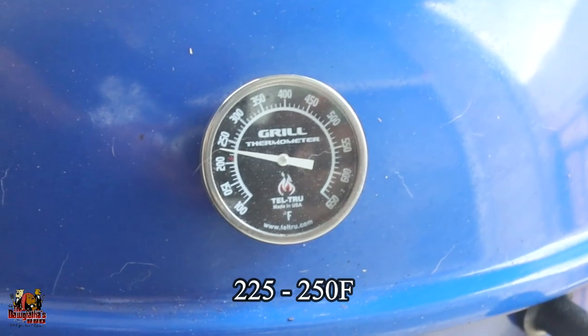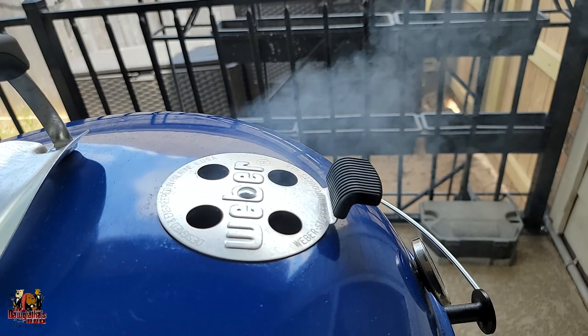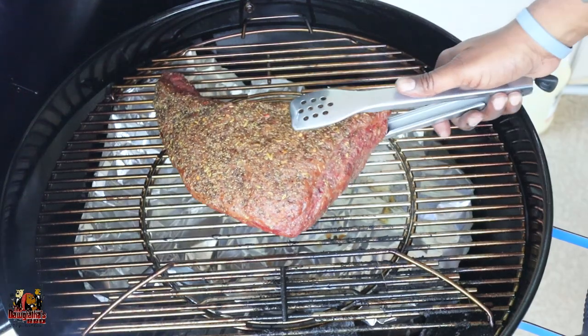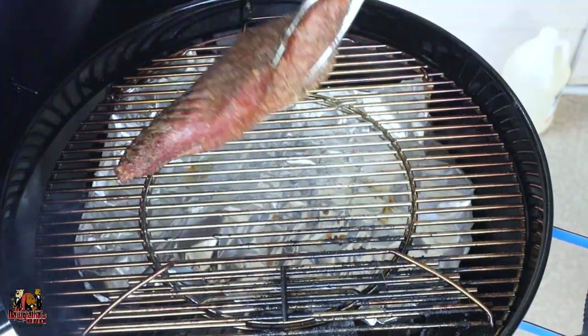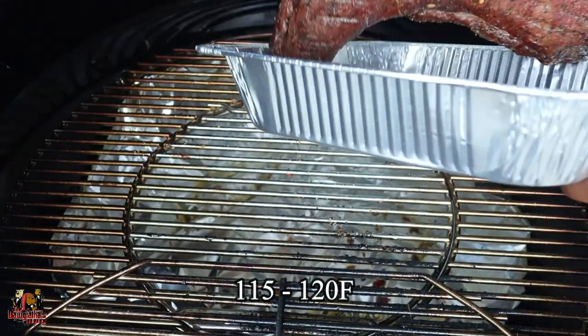With this cook we're doing a reverse sear, which is why we've got it lit with a little charcoal and post oak wood. We're going to run this grill somewhere between 225 and 250 degrees and smoke this tri-tip up to roughly 80 to 85 degrees, then flip it over to promote a good even smoke throughout. Once we get the tri-tip up into the range of 115 to 120 degrees, we're going to pull it off and then light up some more charcoal to get a really high heat on the grill so we can sear off the tri-tip.